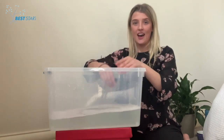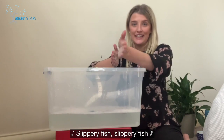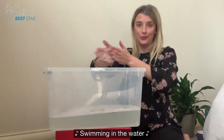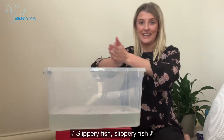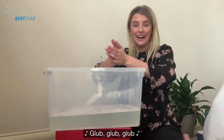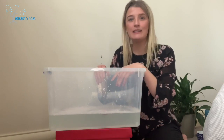Ready? Slippery fish! Slippery fish! Swimming in the water! Slippery fish! Slippery fish! Glub, glub, glub! Splashing everywhere!